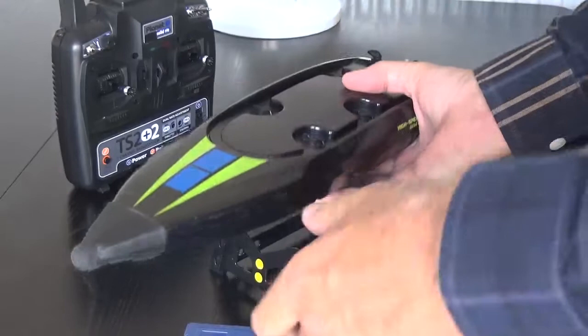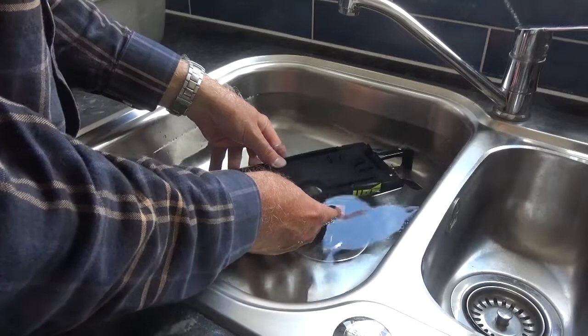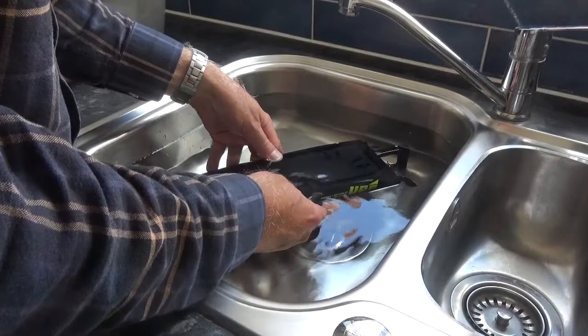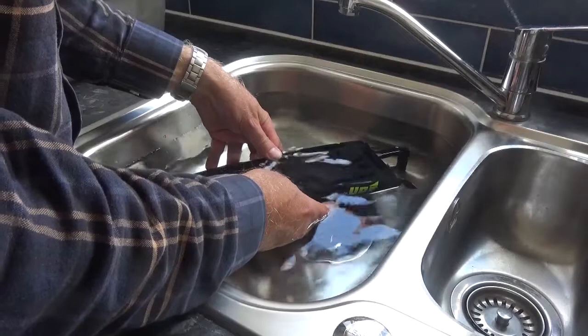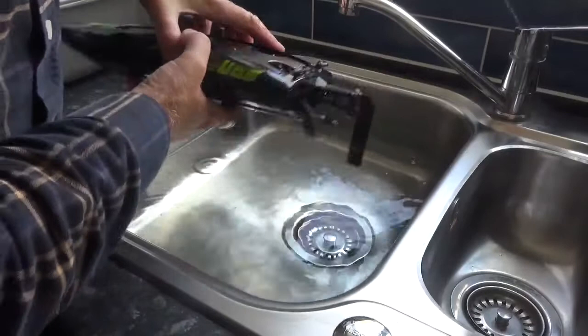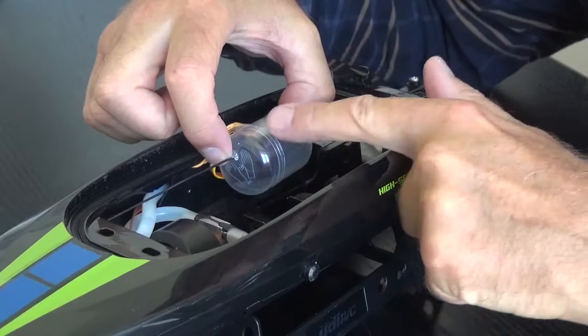I'm just going to put this underwater and see if any air bubbles come out and look for signs of a leak. I'm submerging this — I literally cannot see any bubbles. Tilting it a bit — I've also run the prop in water and had the lid off and I still can't see any water coming in through the prop shaft or through the servo mount. Yeah, it does get water in it when it's going at speed.